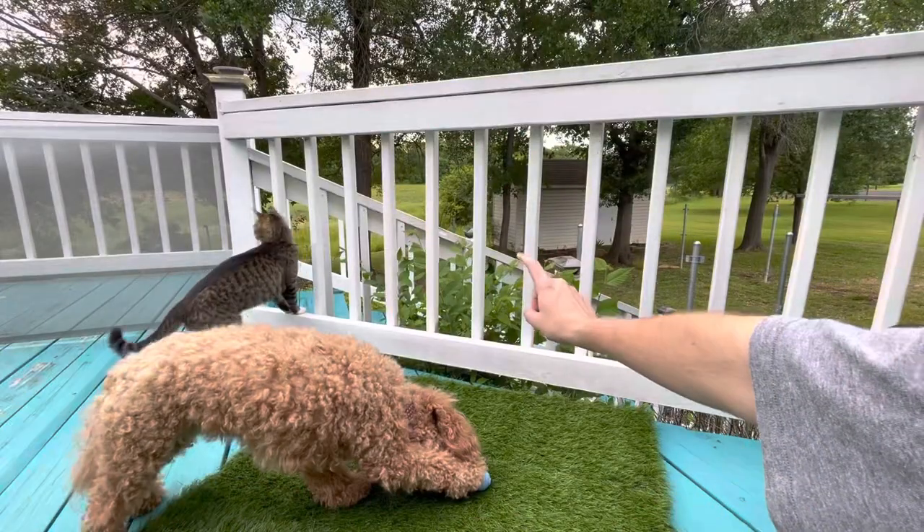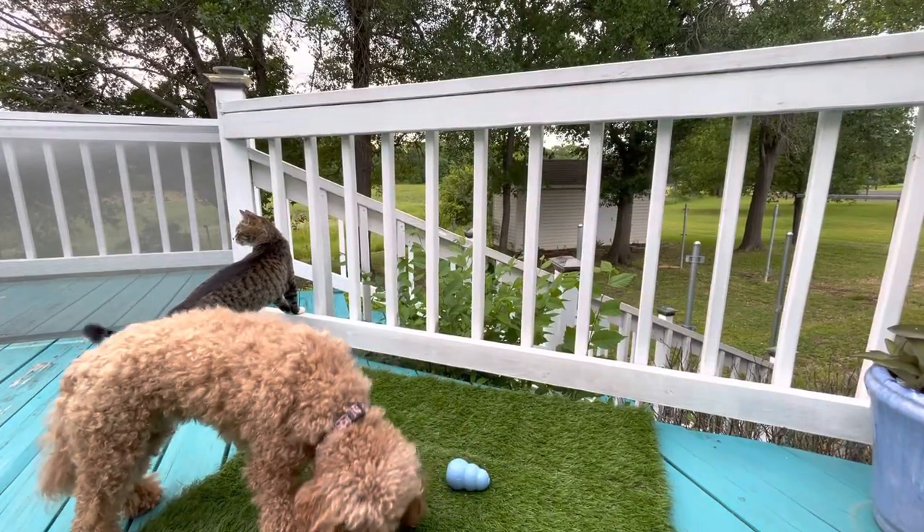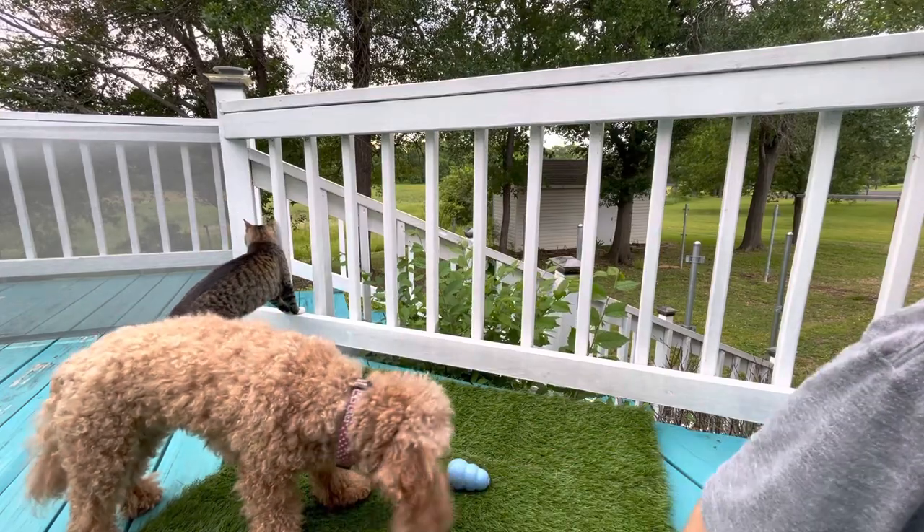I got this artificial turf in the mail and wanted to show you some things about it. These are one foot by one foot panels and there's a set of nine. You get nine of them, put them together, and it makes roughly a three foot by three foot square. It's great for outdoor use. It's a long ways down to our yard so we have it on the deck, and my dog likes it because it feels like real turf.